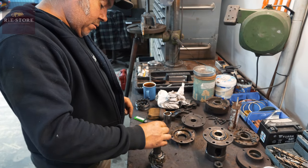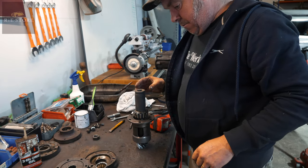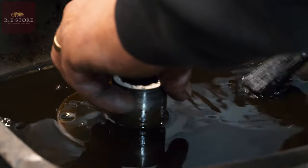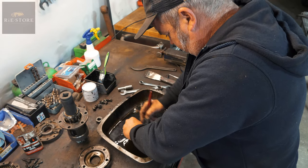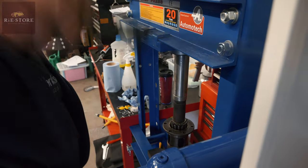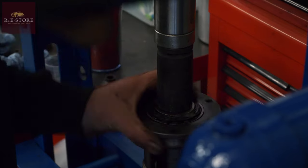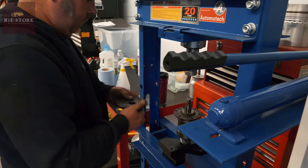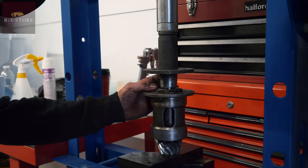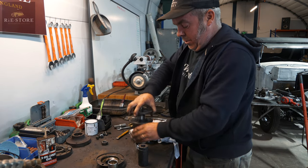Got to put our spacer in — okay, that goes on there. We're going to press that on — give that a quick clean. Right, that's our pinion set up nicely. There's no play in it, whereas before — you remember — we could move that about miles.